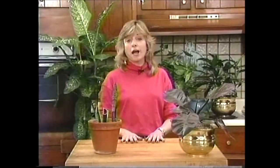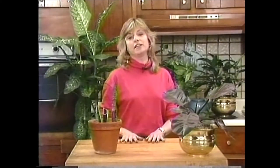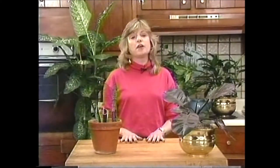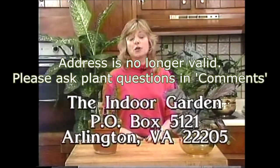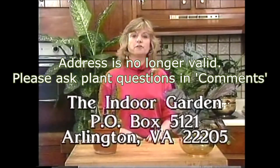I'm glad we had the opportunity today to look back at some of the plants from the past and see how they're doing. Just like us, plants have their ups and downs. Any of us can learn how to grow happy, healthy houseplants with the proper instruction — and that's why I'm here. So keep watching The Indoor Garden. If you'd like to be a guest, or your plant would like to be a guest, or if you just have a question about one of your plants, write to The Indoor Garden, P.O. Box 5121, Arlington, VA 22205. Thanks for joining us, and watch again!